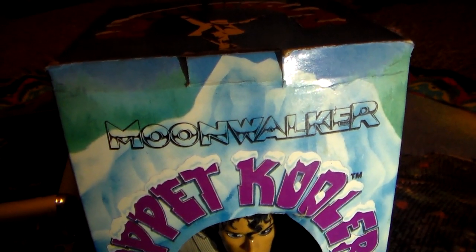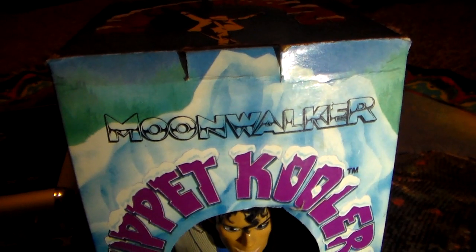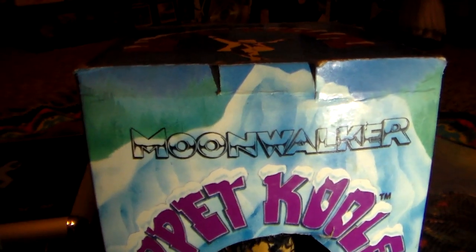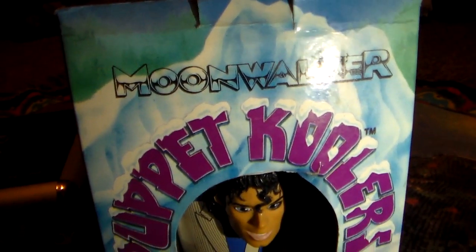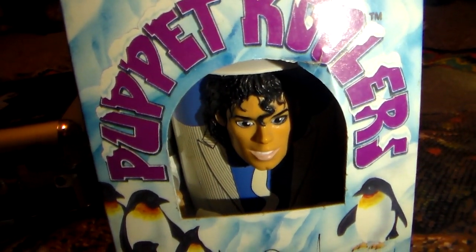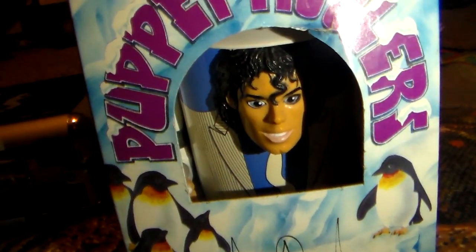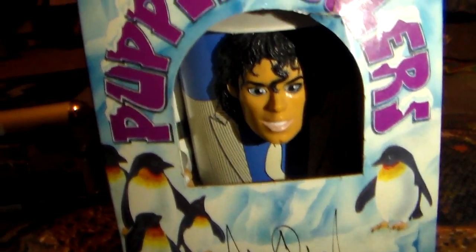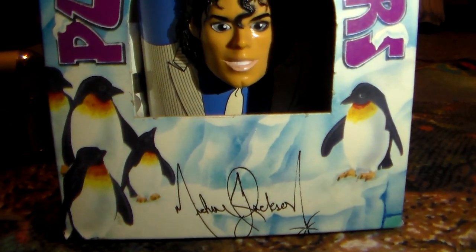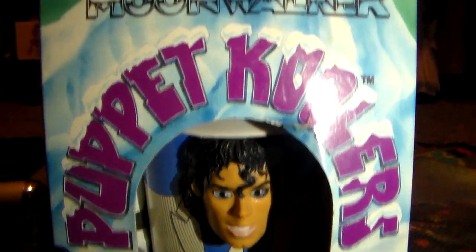Hi guys, welcome back to the Michael Jackson library. Today we're going to be looking at an official product that Triumph International put out in 1988 for Michael Jackson's Moonwalker movie. It is a product called Puppet Cooler — a shot of Michael from the Smooth Criminal slash Moonwalker movie. It is a device used to cool off drinks, to keep your drinks cool.